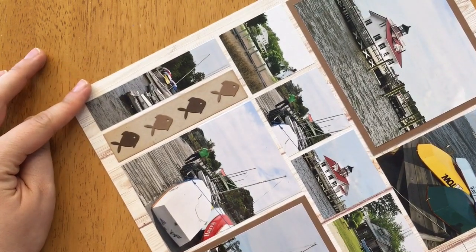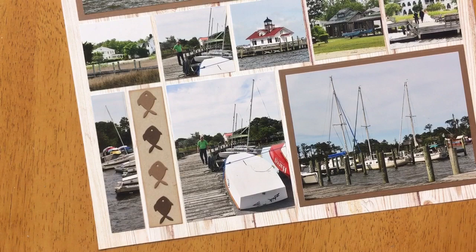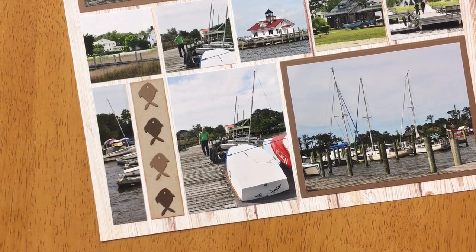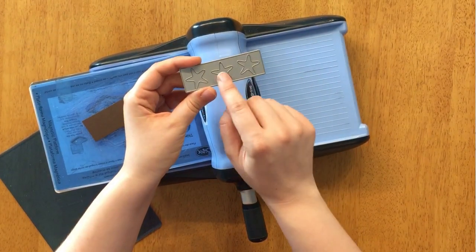Removing the border gives a different look — what I like is it looks like you took a lot of time to make those fish straight, but you don't have to. That's one look you can do with the Fishy Border die, and it looks like you put in more effort than you actually did. Now I'm going to finish off my page by doing the exact same steps again on the top right of this layout.